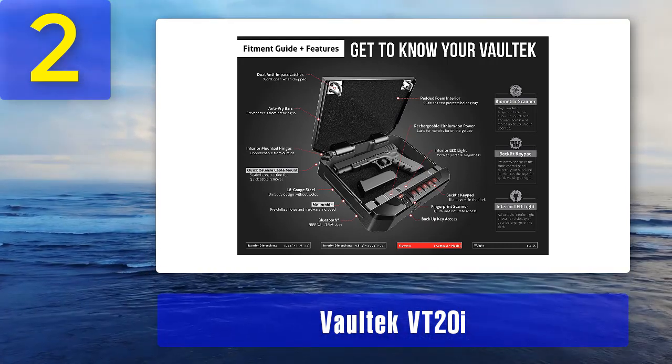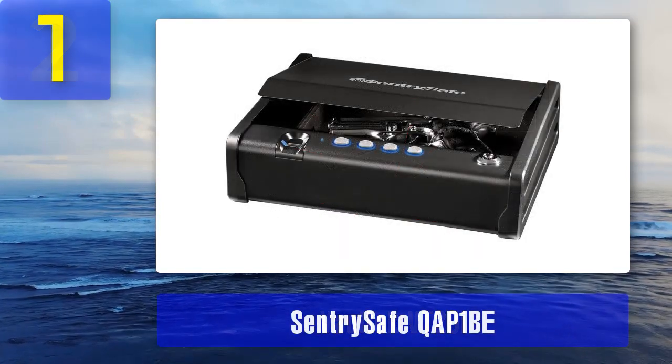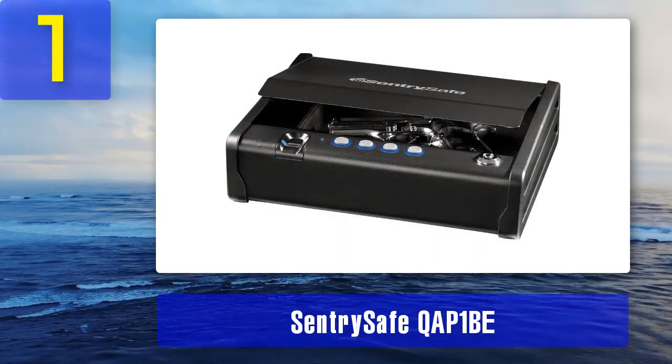Pros: 16-gauge tough carbon steel construction with powder-coated finish, rechargeable lithium-ion batteries with charging kit, three-way locking mechanisms, strong safe door with upgraded anti-theft protection. Cons: somewhat expensive, but you get what you pay for.